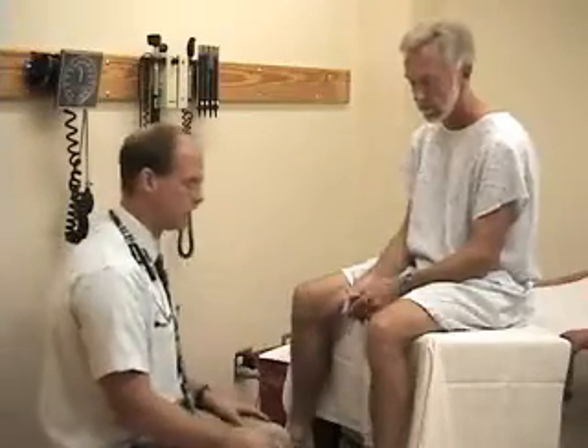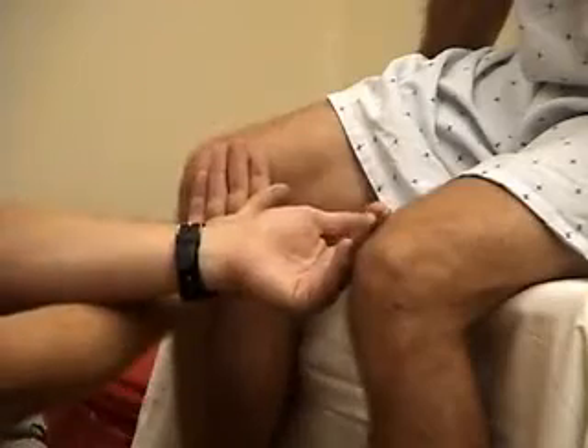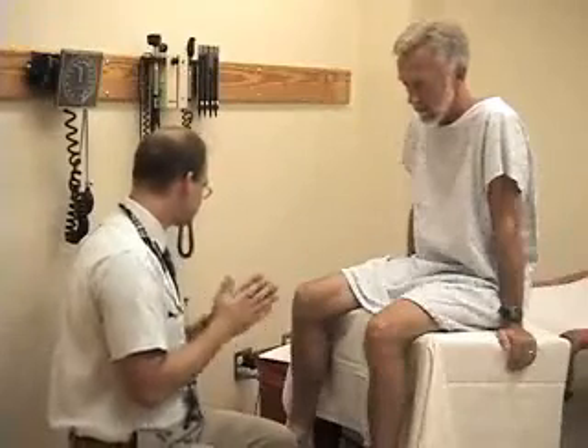The palpation of each joint will vary depending on which joint it is. For example, looking for warmth, you may palpate each side to compare and see whether there are areas that are warmer than the other. Usually palpating for temperature, it works best to use the back surface of your hand. Other palpation techniques will include reviewing range of motion as well as palpating the particular joint structure.